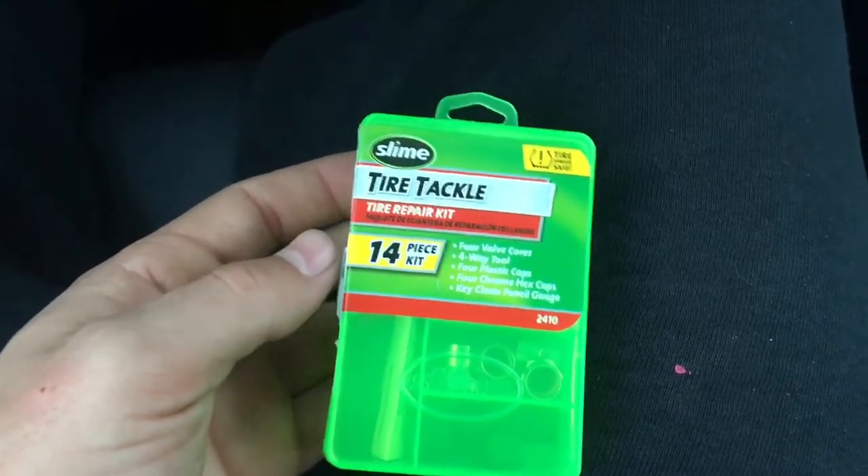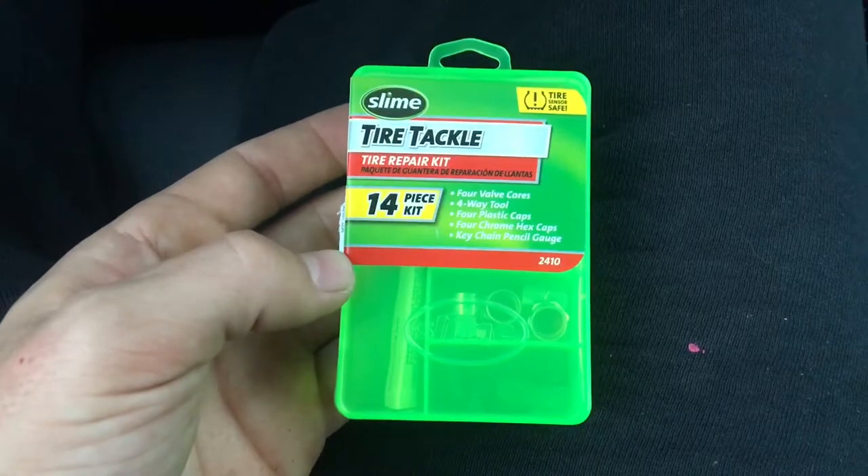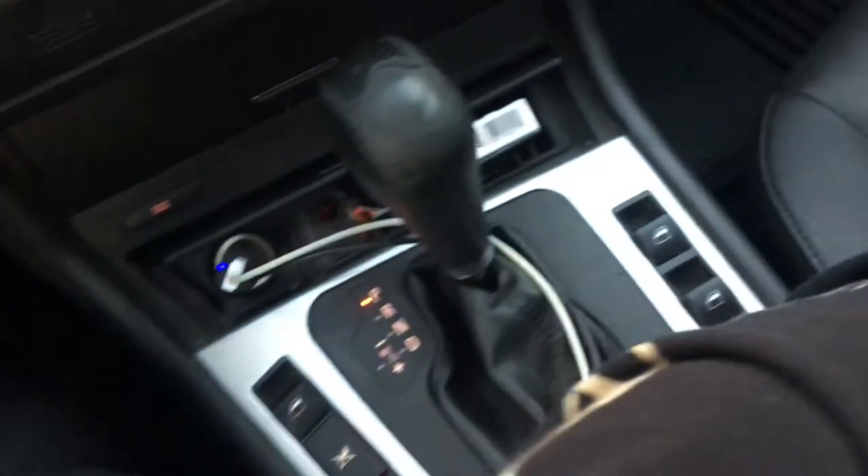This right here is a tire tackle kit. I got it from AutoZone. You can probably get it from Pep Boys too or something like that. It's only about five bucks — here's the receipt. Yeah, five bucks.